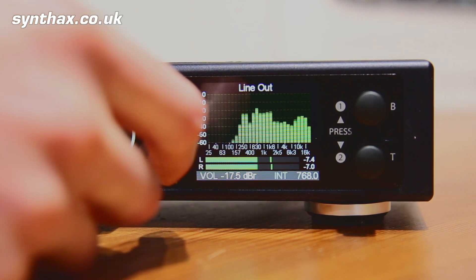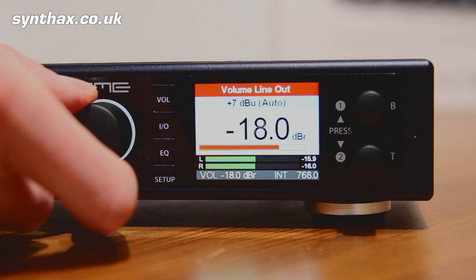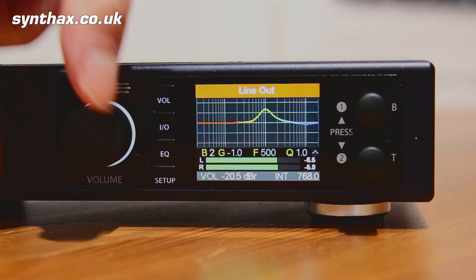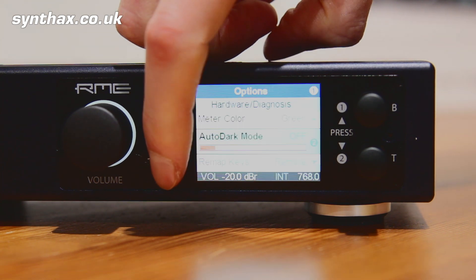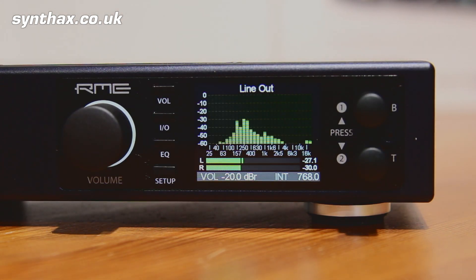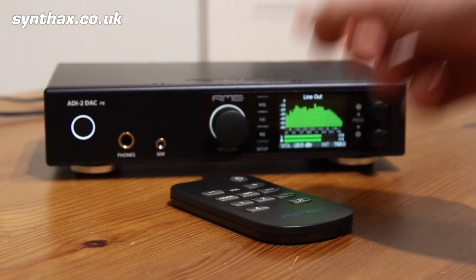Then there is the powerful control section. The centrepiece is a pin-sharp display which gives you metering as well as visual feedback for configuration purposes. A large rotary encoder gives you quick access to volume control. Four menu buttons and two smaller encoders are used to access and adjust various powerful features such as five-band parametric EQ and crossfeed. In auto dark mode, all the lights go out 10 seconds after your last interaction with the front panel, or three seconds after using the remote, leaving you to enjoy crystal-clear audio with no distractions.